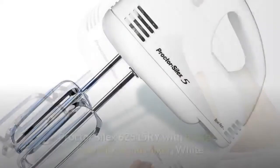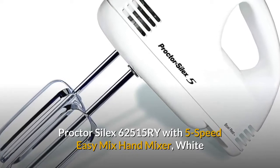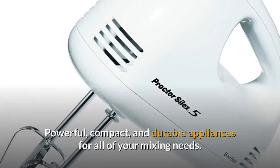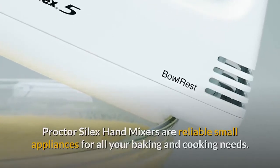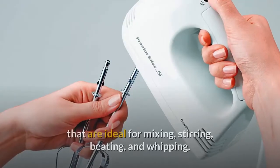Proctor Silex 62515 hand mixer. Powerful, compact, and durable appliances for all of your mixing needs. Proctor Silex hand mixers are reliable small appliances for all your baking and cooking needs. These lightweight mixers are designed for power, with five speeds that are ideal for mixing, stirring, beating, and whipping.